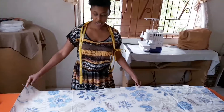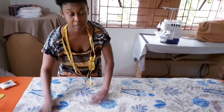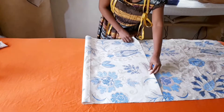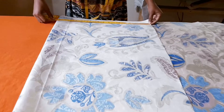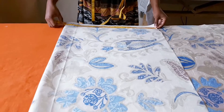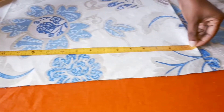We're going to measure and turn it on the wrong side so that when you're marking you won't be marking up the right side of your fabric. Because it's going to be a 16 by 16 cushion, you want to give it a one inch seam allowance.